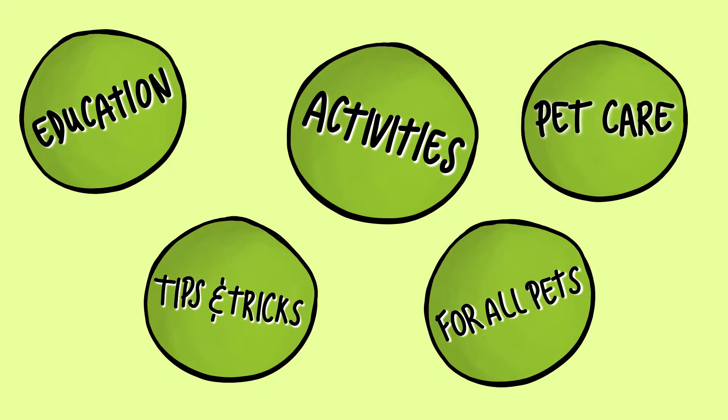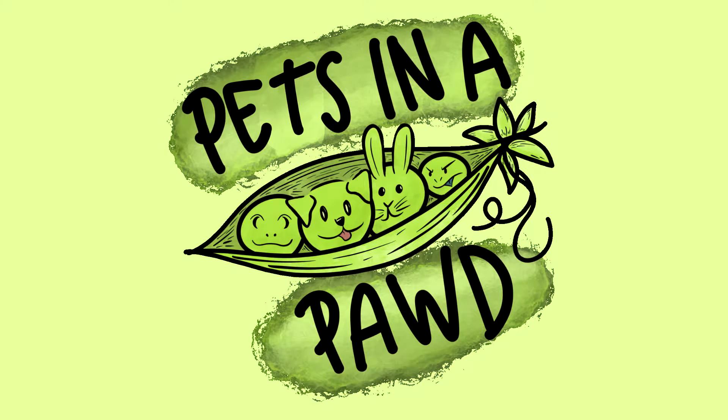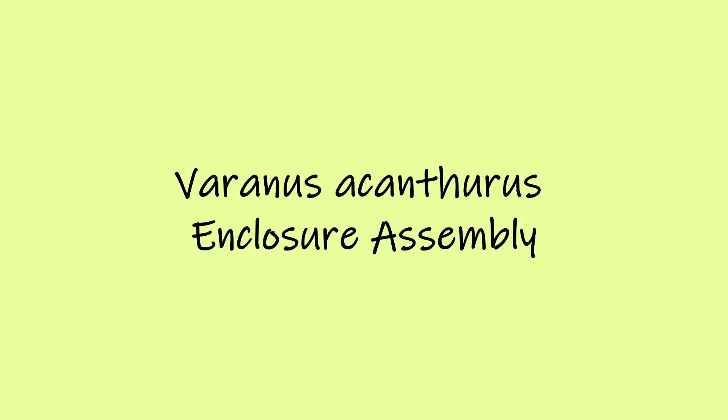Hey guys, today on Pets in a Pod we're going to be putting together an enclosure for an ackie monitor.